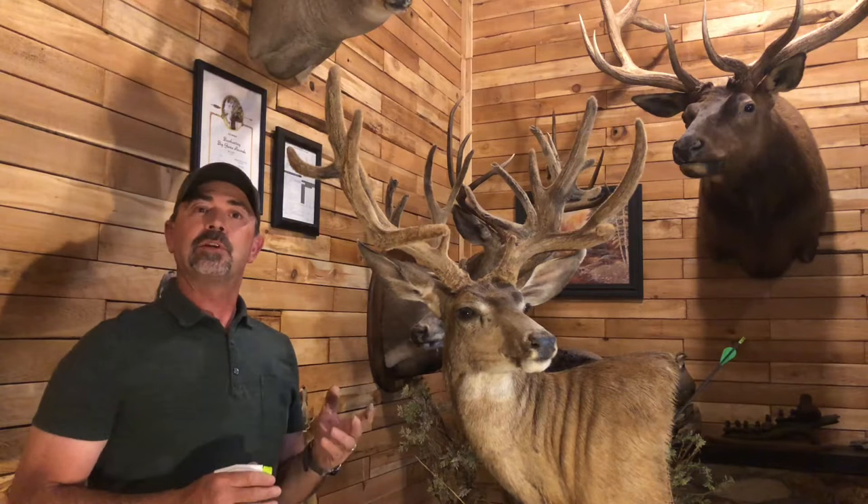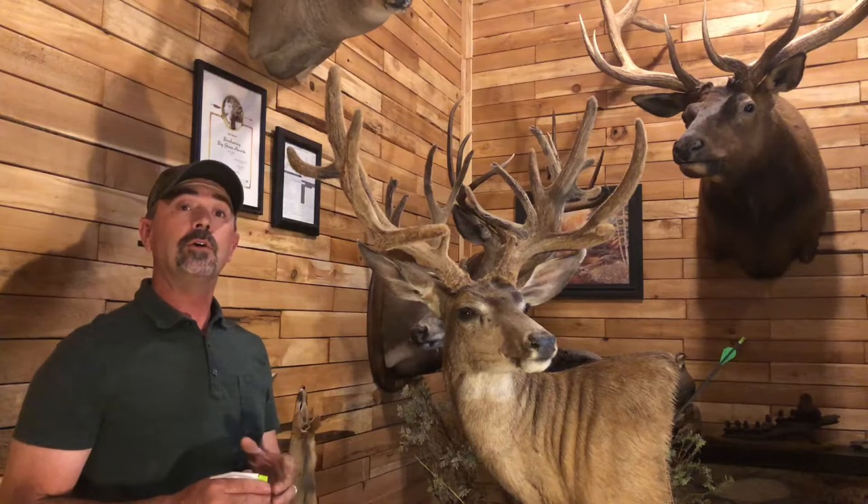Hello everybody out there. This is Daryl Gogert with Velvet Antler Technologies. I wanted to show everybody today an instructional video of how we apply our Velvelock on the antlers. There's been some misconception on how close or how far away you hold the sprayer. This instructional video is going to basically show you how to properly put this stuff on.